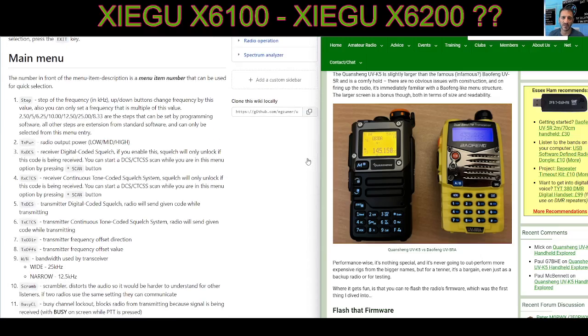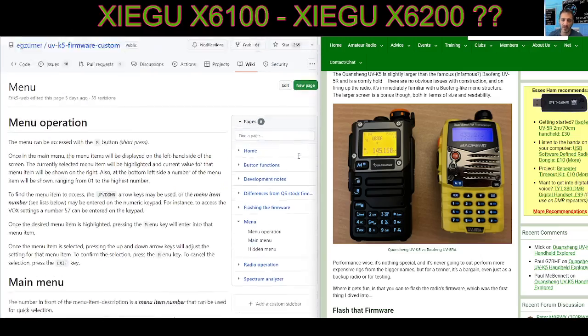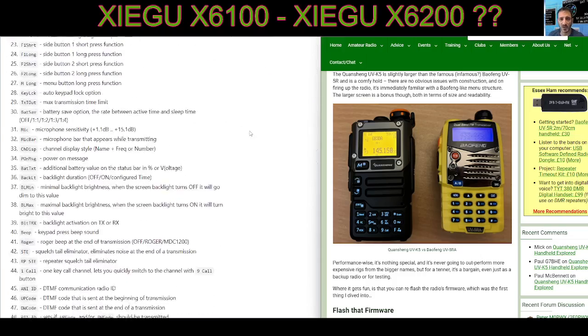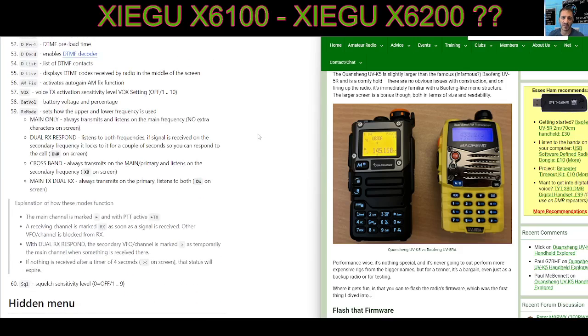The instruction manual is here, along with the main menu settings, which is 1 to 60 at the moment with UV version 19.